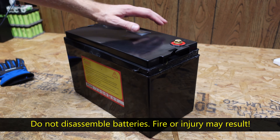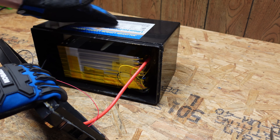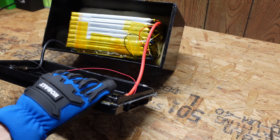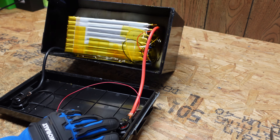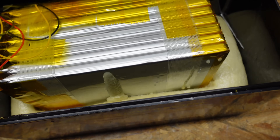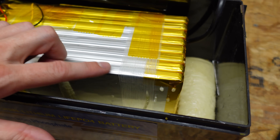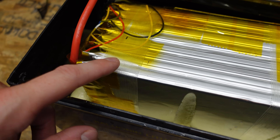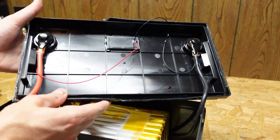They are pouch cells — not cylindrical or aluminum case prismatic. The only compression they have on each side is a piece of filament fiber tape, one piece on each side of this reinforcing tape. To hold the batteries into the enclosure they actually filled it with spray foam all the way around the battery.